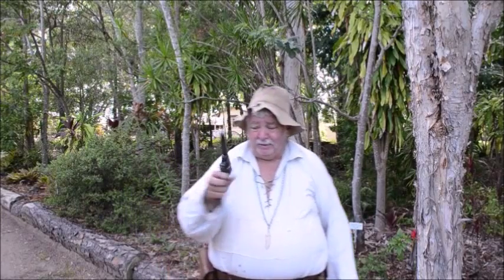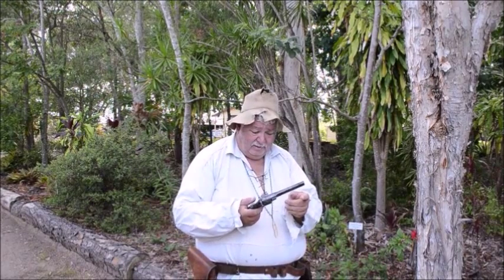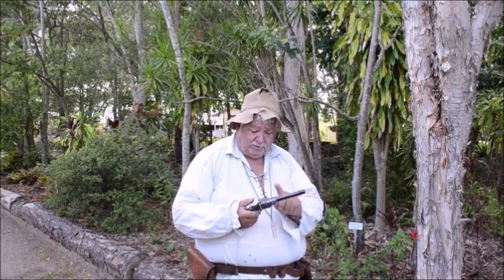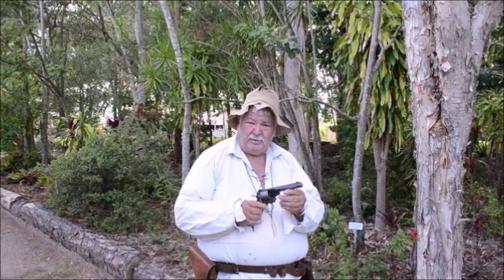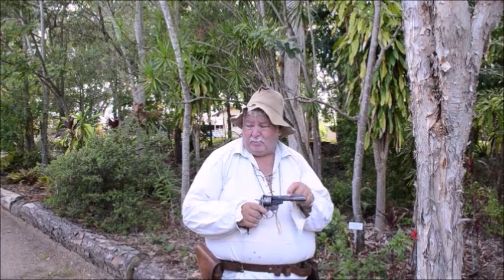These ones were more popular with the bushrangers - it's quicker to load. That's an 1890s Webley Mark IV. It was used in the Zulu Wars. So that's a bit more modern than the other stuff you showed? About 30 years more modern.